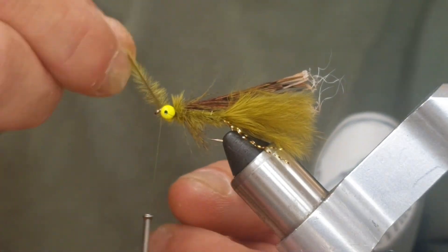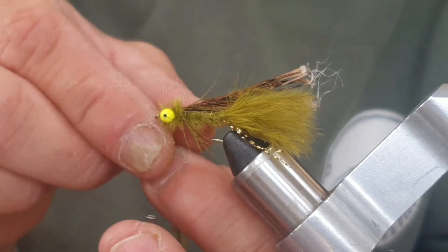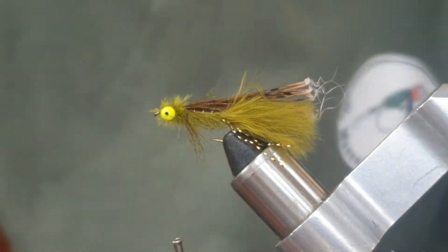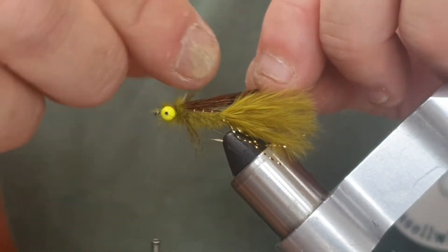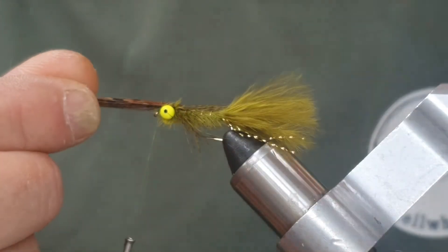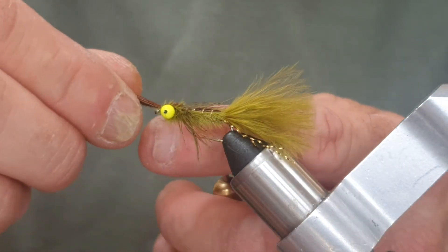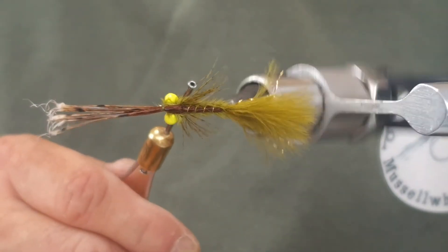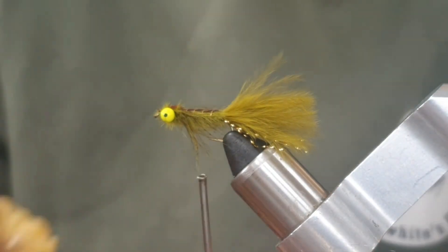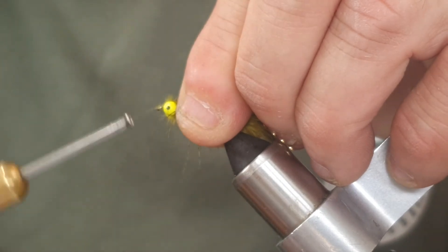I'm going to do a few wraps under the bead chain eyes, then come in front of the bead chain eyes — that's where we're going to snip it off. Now bring your pheasant tail over the top splitting that partridge feather. Sweep everything back; I take my left hand, sweep everything back and hold it there with my index finger. Come around with a couple of loose turns, then tighten everything up. Do a few wraps, pull the pheasant tail back, come in and snip. Put a bit of wax on the thread and just neaten this up.